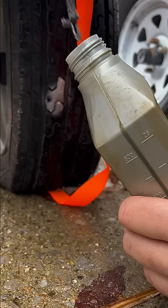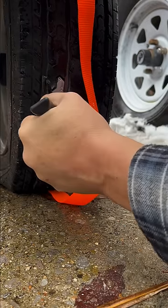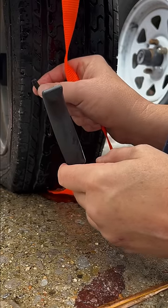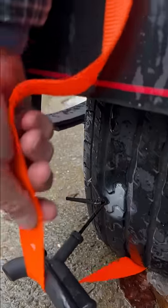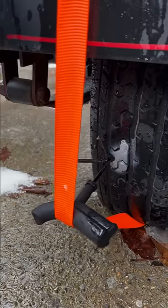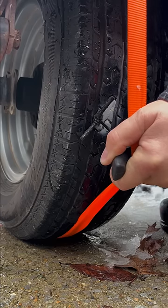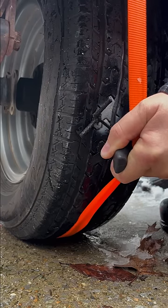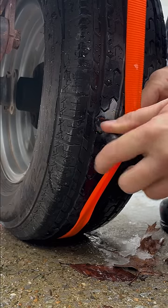Slap a little lube on it, cover it right in there. Now this is where it gets hard — you want to leave about a quarter to half an inch out. Twist that this way, bring that ratchet strap over the top so that when you ratchet it down, it pushes it right into the tire. Wow, did you see it slide in there?